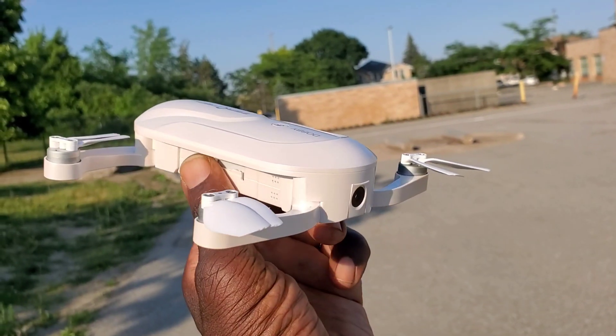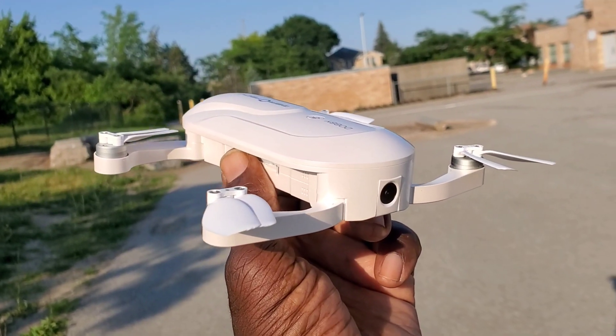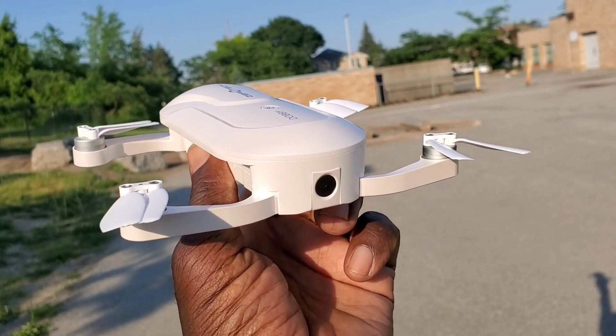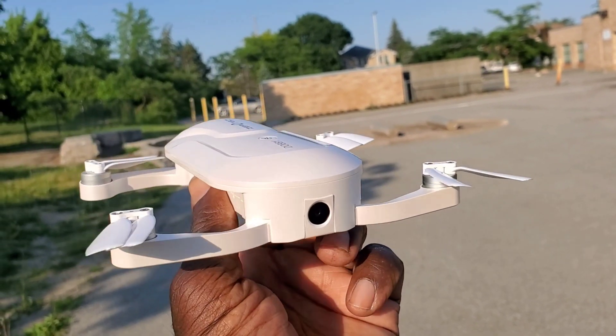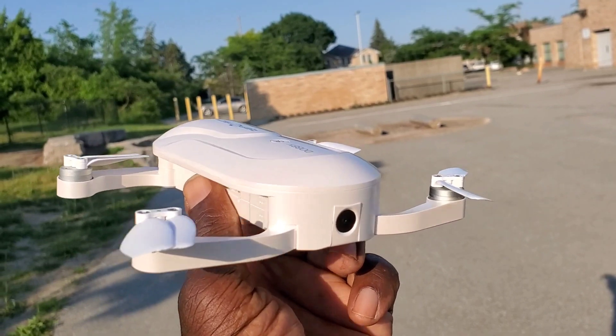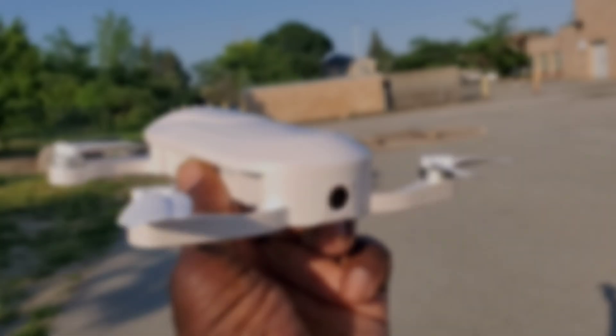What's going on guys? Remember this thing — the Zero Tech Dobby Brushless GPS Foldable 4K Pocket Drone? This thing is pretty awesome man, I love it. I've had this for a few years, never had any real issues. So let's do it man, first flight 2021.